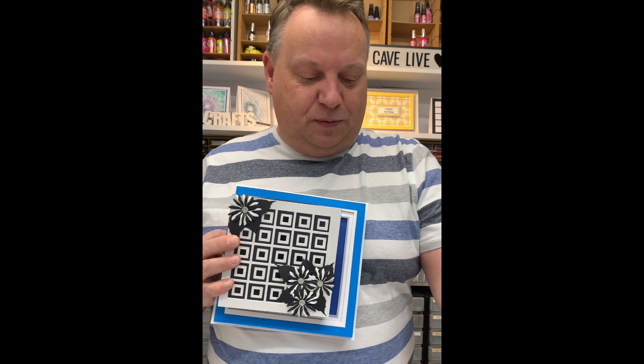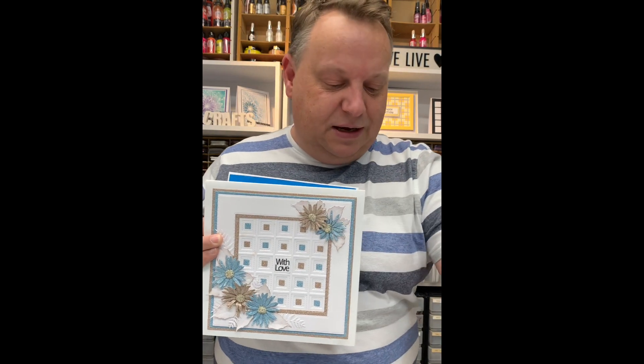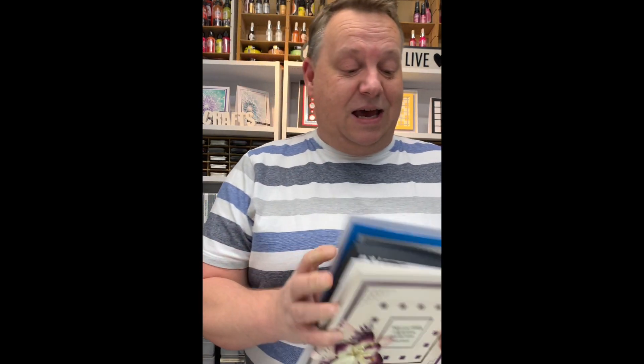This one's been made into a beautiful box. Here we've used the middle square and done some paper piecing, and here just very simple — they make the most amazing backgrounds. So that's the squares set.